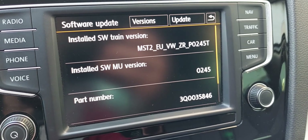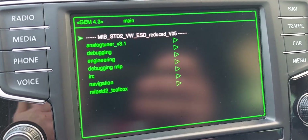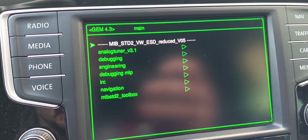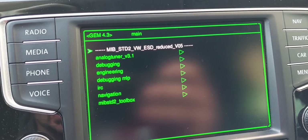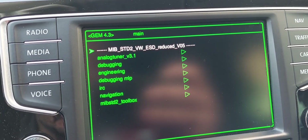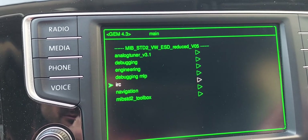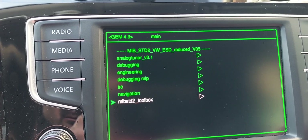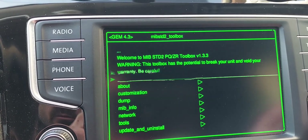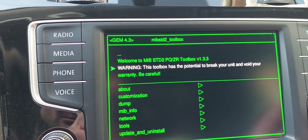I'm going to show you how to do it. The problem with this version is the GEM version. As you see, I have updated mine, because if you have the old one — I think it was 3.5 — it doesn't allow you to use all the features of the toolbox, and with toolbox you are going to patch your media here, your MIP.